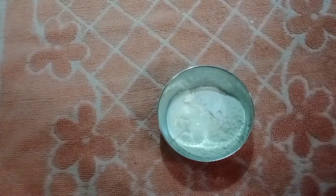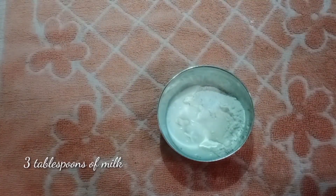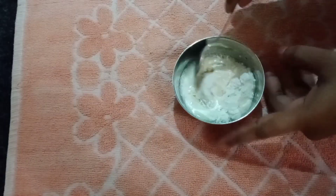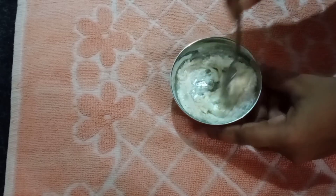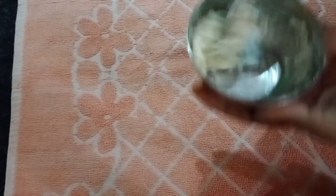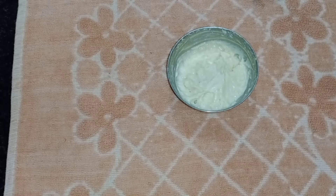Add 1 refined oil, add 3 refined oil, mix it up. I will mix the recipe. I will try to get 2 refined oil. Now, I can use tomato and ketchup as well.